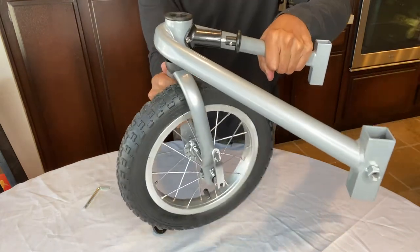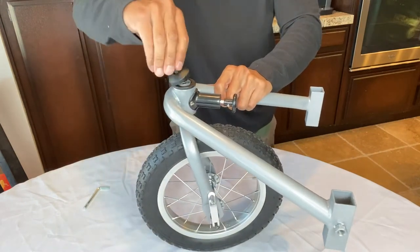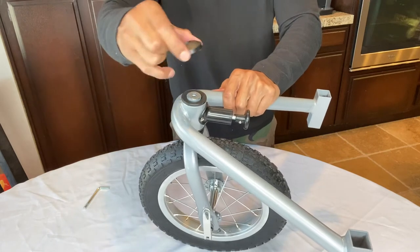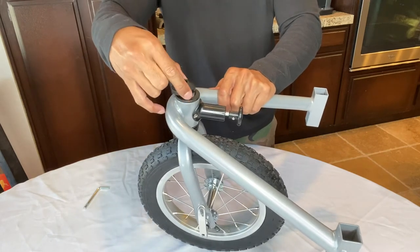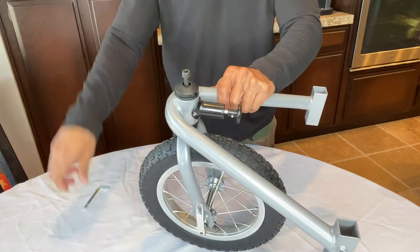So we'll go ahead and put this in here like this. We've got the washer and the cap here. Let me just screw this on.